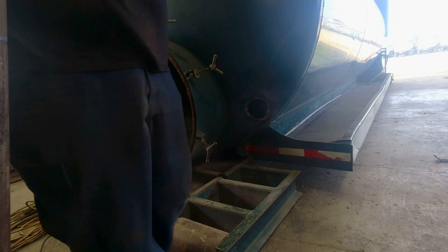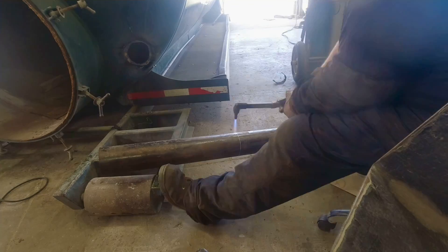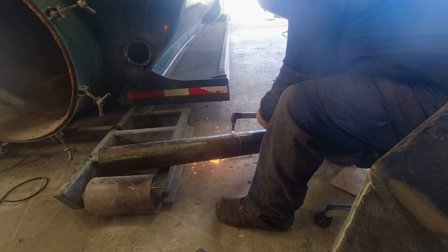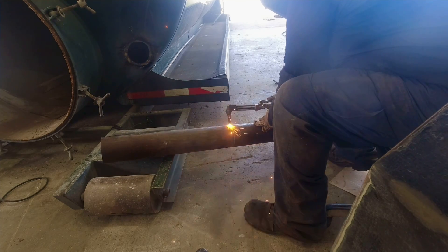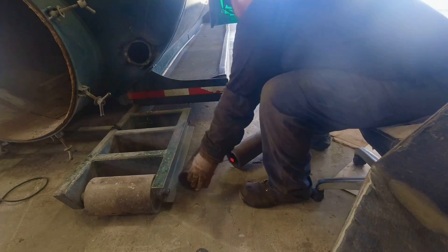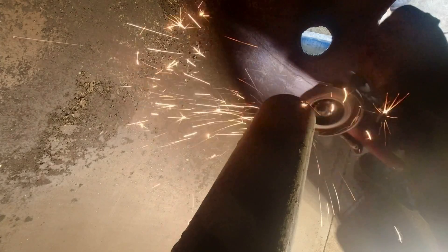Once measured, let's cut the pipe. On the inside pipe I'm gonna bevel it — beveling makes a nicer weld.